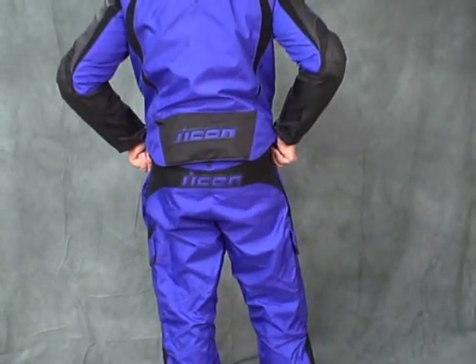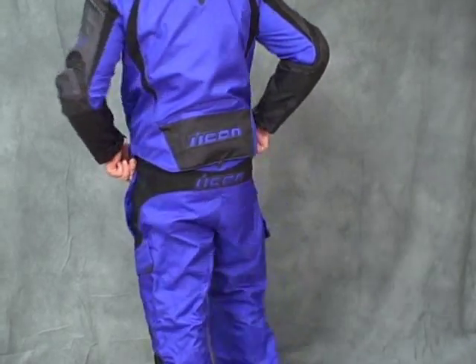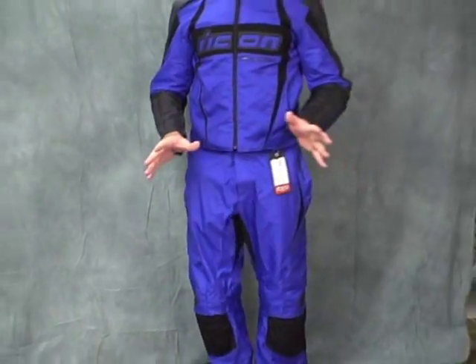The pair of pants I have on are a size 36. In all the Icon pants, I am a 34. Their sizing is great — it's very consistent from one pant to the next. I like that a lot. A lot of manufacturers fall a little short in that department. Icon does not.